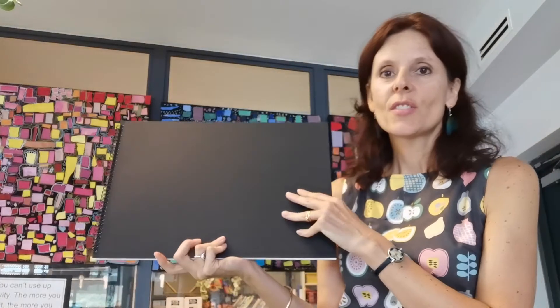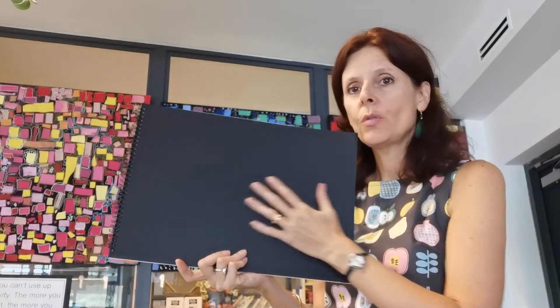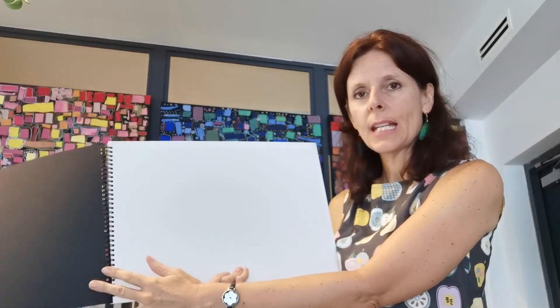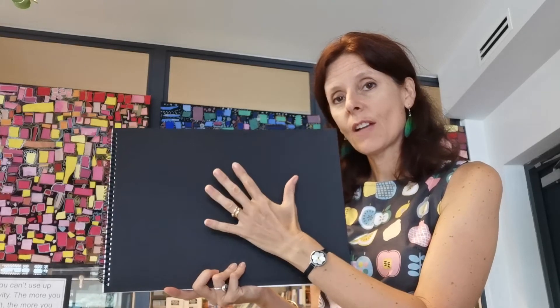Hi Discovery! Every time you come to the art room, you get your own special art book. This art book is empty, there's nothing in it. So we need to make a cover for this book and write your name on it and your class, so we know which class you belong to and whose book is whose. That is what we're going to do today — make a lovely cover for this book.